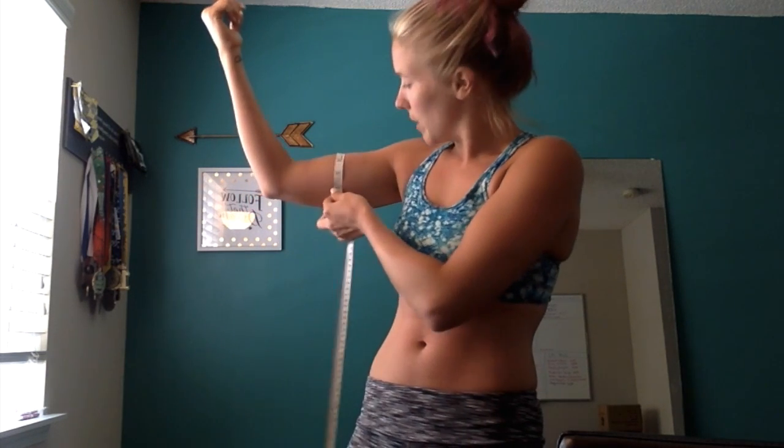I always have my husband help me with my arm because it's just kind of hard. It's the widest portion around your arm. You're not going to be flexing — you don't need to be doing that. Just look at the widest portion and take that measurement there. You're not flexing, you're just relaxed, but it's easy to have somebody else help you. You're going to take the right and the left bicep.